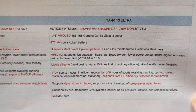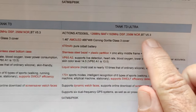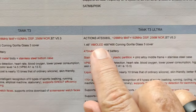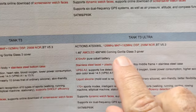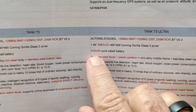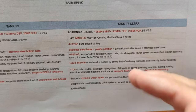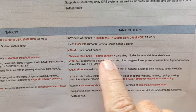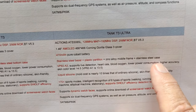Let's take a look at the basic functions and features inside of them — the memory and chip. What I'd point out is it's using Bluetooth 5.3, the latest technology. It's a 1.46 inch AMOLED screen, beautiful AMOLED on this one, 466 by 466 high resolution with Corning Gorilla Glass 3 cover. You've got a 470 milliamp hour pure cobalt battery for nice long life, even with always-on mode activated. Stainless steel bezel, plastic partition — that's the little color ring you'll see around the edge — and zinc alloy middle frame with stainless steel case.